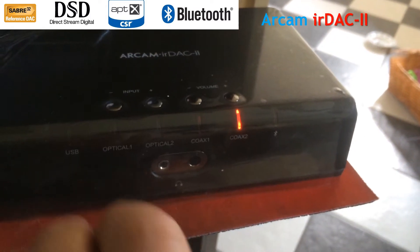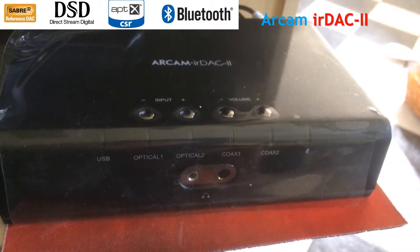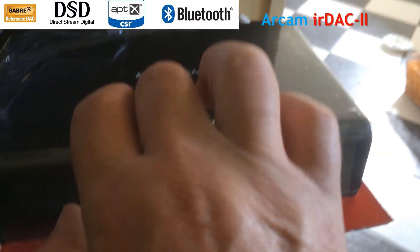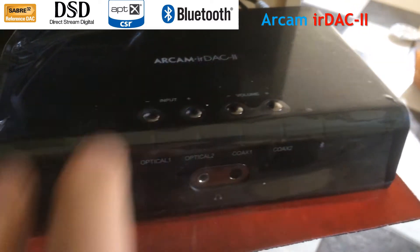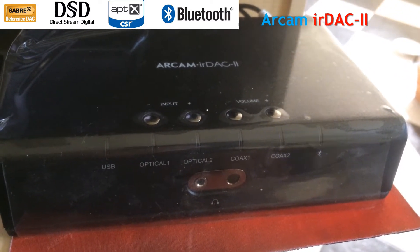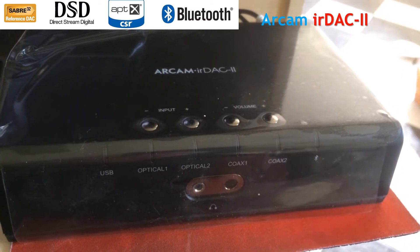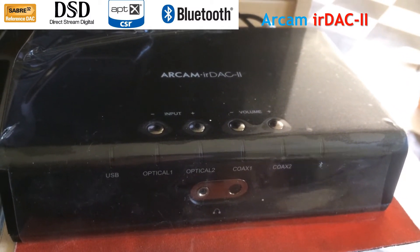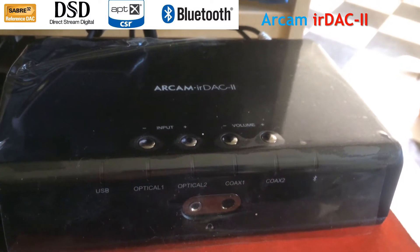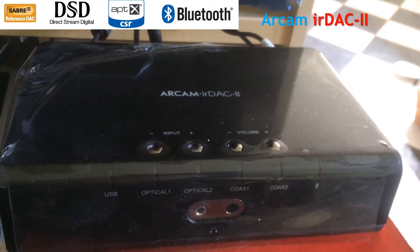I didn't do that correctly, so let's try that again. There you go — press them together. Now the device is in pairing mode. If you have a device to pair, now is the time to do it. It's just as simple as that. So we'll go back to USB.